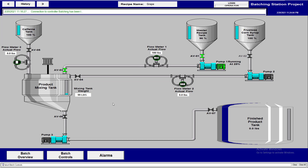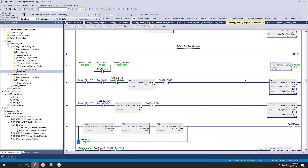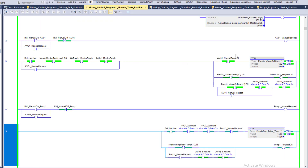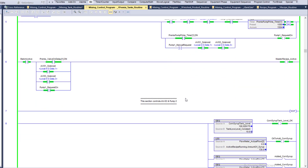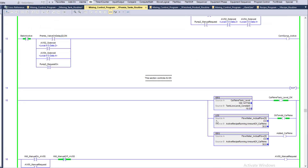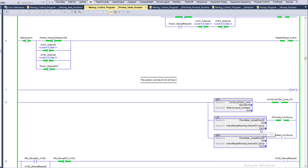Our simulation is currently running. Let's talk about the controls a bit. The tank is showing as flowing up, which means the pre-mix section is running. It's going to run up to the set amount of 300 pounds. Once it hits 300 pounds, the master batch is added, then it moves to corn syrup at 130 pounds, and then caffeine at 30 pounds. So we're looking for values of 300, 130, and 30.